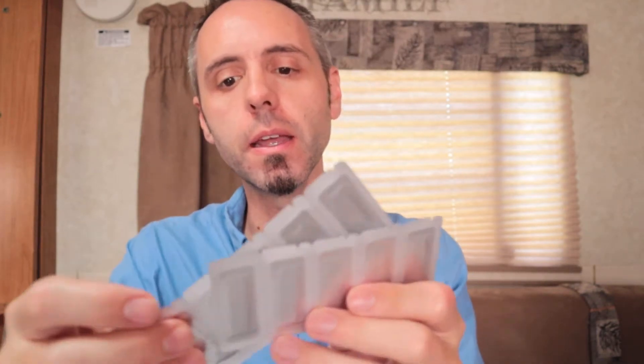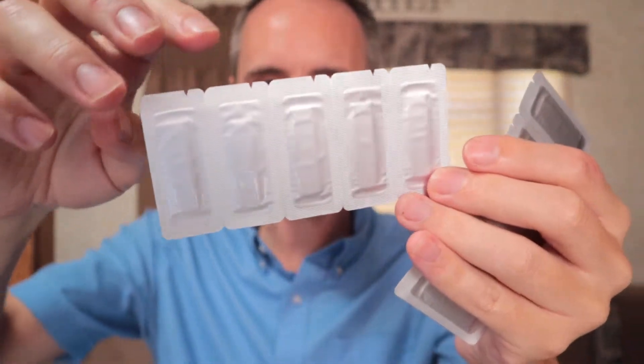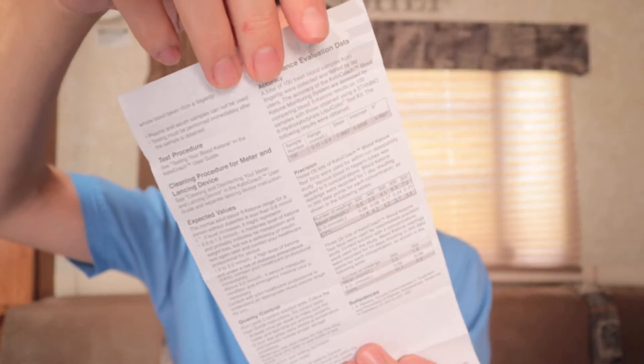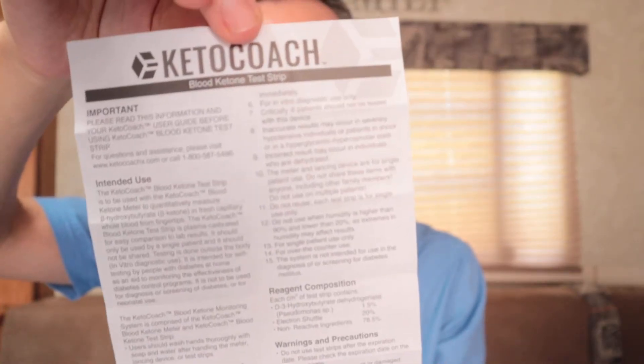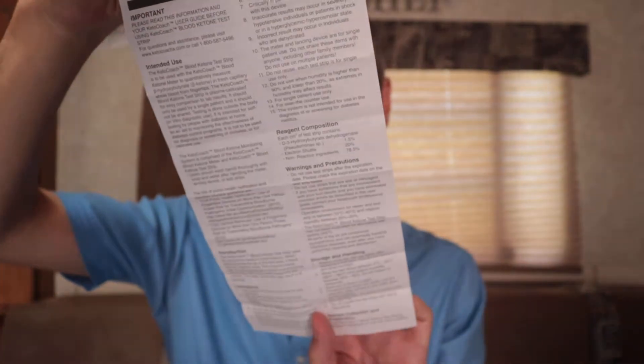And this right here is your test strips. I was wondering how many come in here — looks like there are five strips times two, so you get 10 strips total. Then there's some important information about blood ketone test strips. There's also what looks like another quick guide as opposed to reading the whole manual.